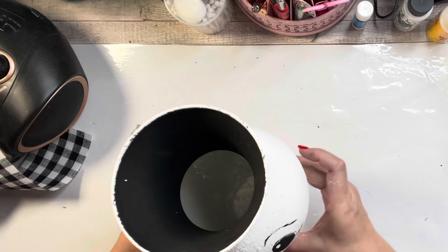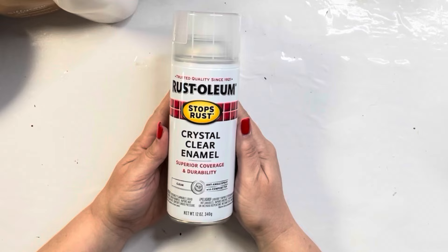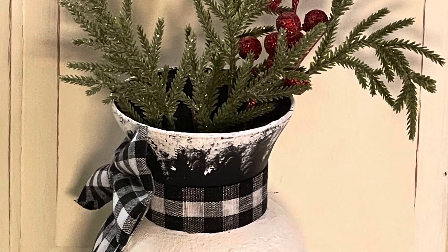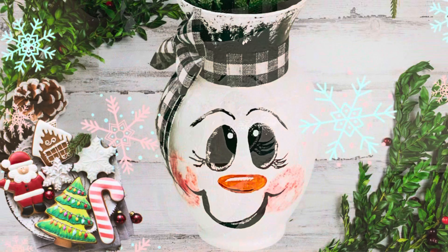And here's how he turned out — I think he's so much fun. You can put sticks from outside and add a little white paint. I did add crystal clear enamel to it to seal it. Here's the vase with some greenery in it. You can go get sticks from your yard, paint them white, add berries to them — sky's the limit for what you can put into this cute little snowman vase.